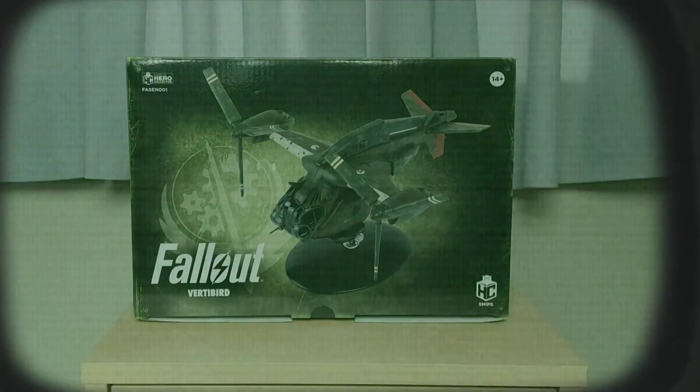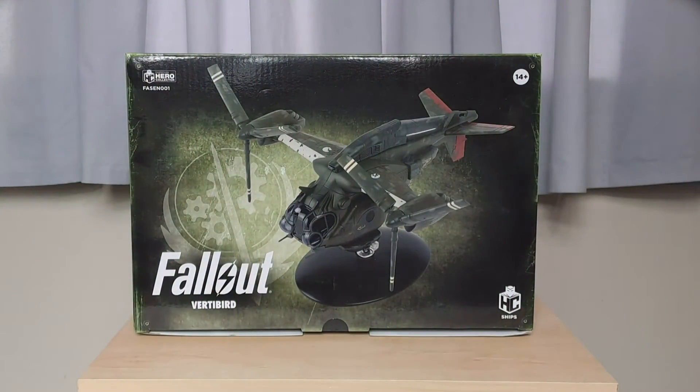Hi everybody, and thanks for joining me for another Fallout 4 Hero Collectors video. This video is actually months overdue — I should have done it a long time ago — but I've got some free time at the moment, so I thought I'd do a couple more videos for the Fallout series. I've still got this one and the airship one to do, the Prydwen.